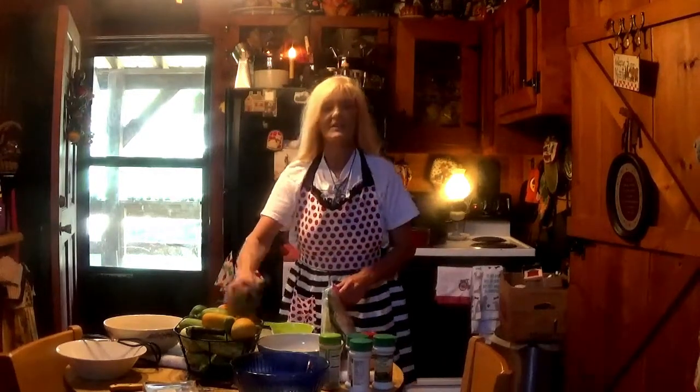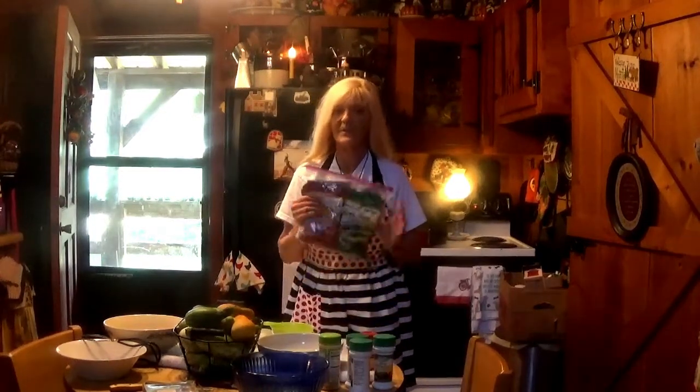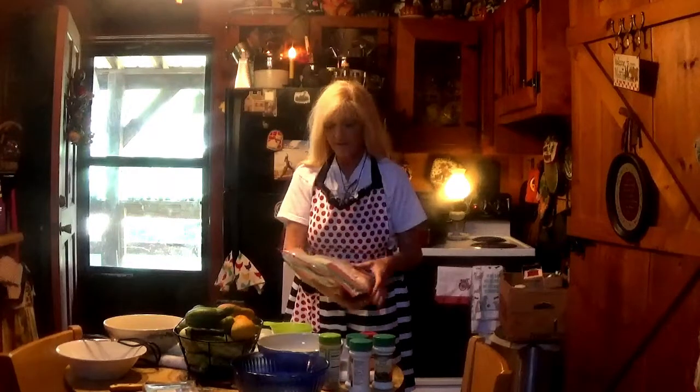Good morning, everybody. Today is canning day — yes, the party is beginning! We've got tons of cucumbers coming in from the garden, and I've got my different types of seasonings that we're going to be using.